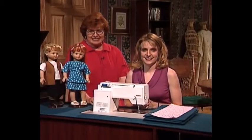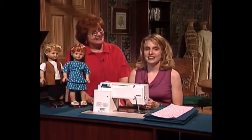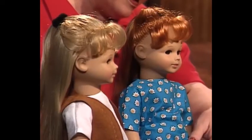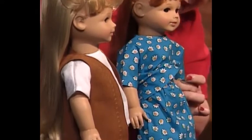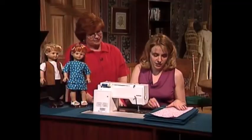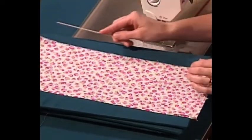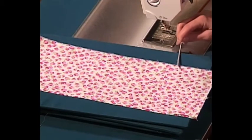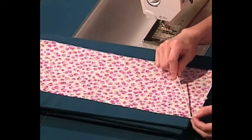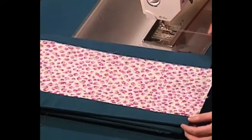I'm so happy to have as my guest today my daughter Joanna. Kids, we are going to make a skirt for your 18-inch baby doll — with a little elastic around the waist. The first step in making this skirt is to cut your pattern out. Once you cut your pattern out it's going to look like a rectangle. Next, on one edge you are going to zigzag all the way down the fabric, and on the other side you're going to fold a quarter of an inch and straight stitch all the way down.